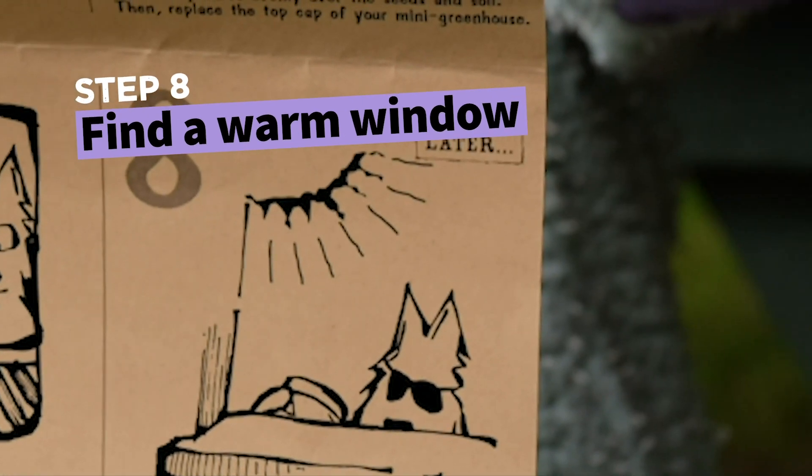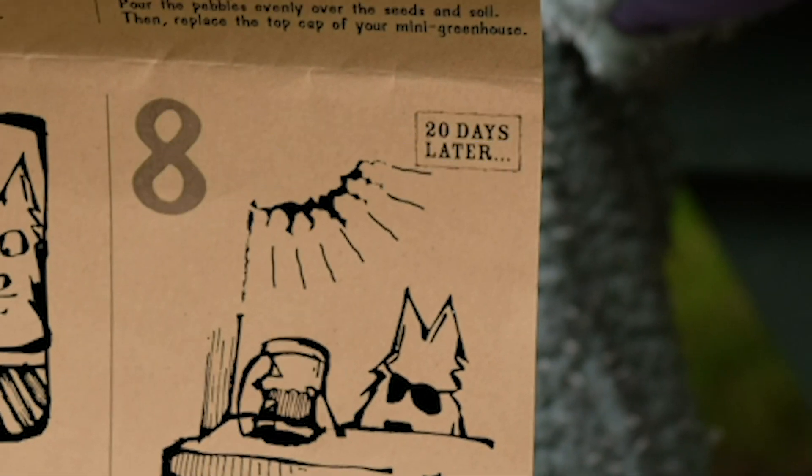After 20 days, remove the mini greenhouse from the refrigerator and place it near a sunny window or in some other warm place.